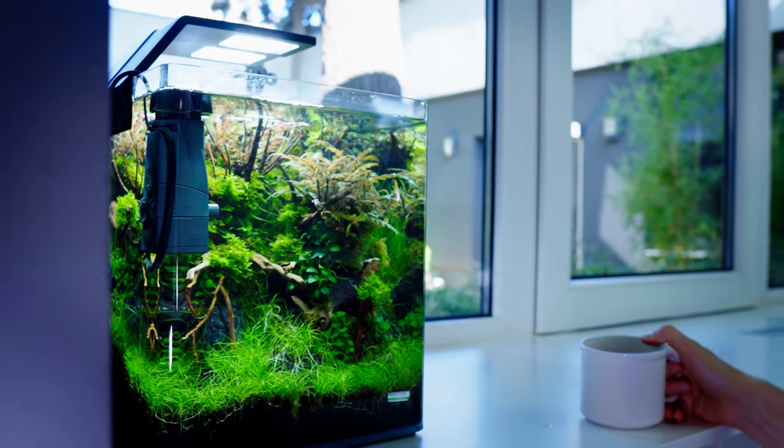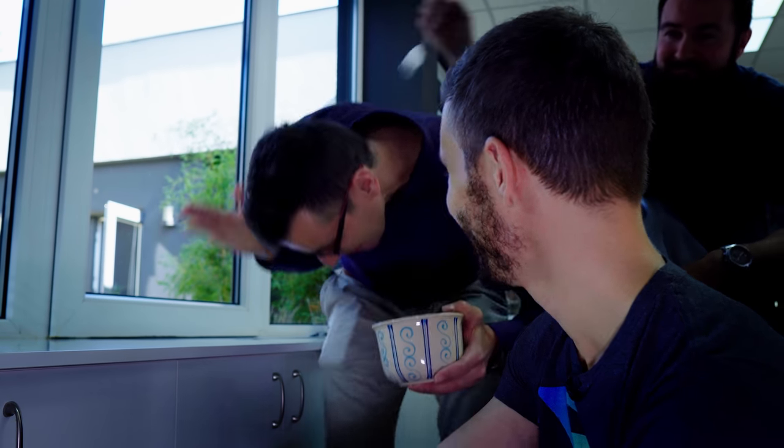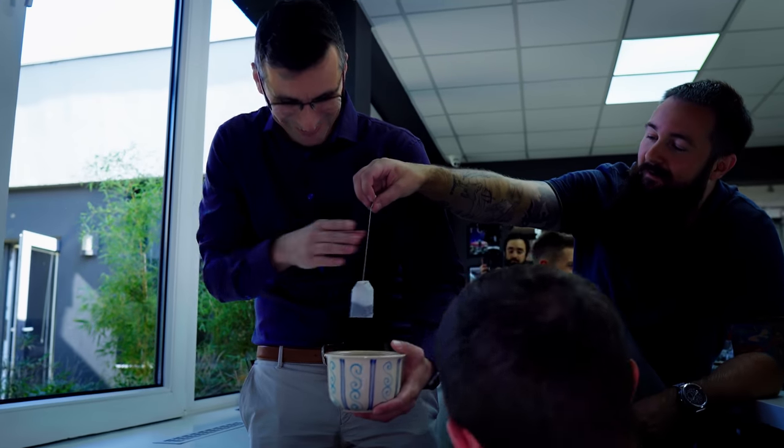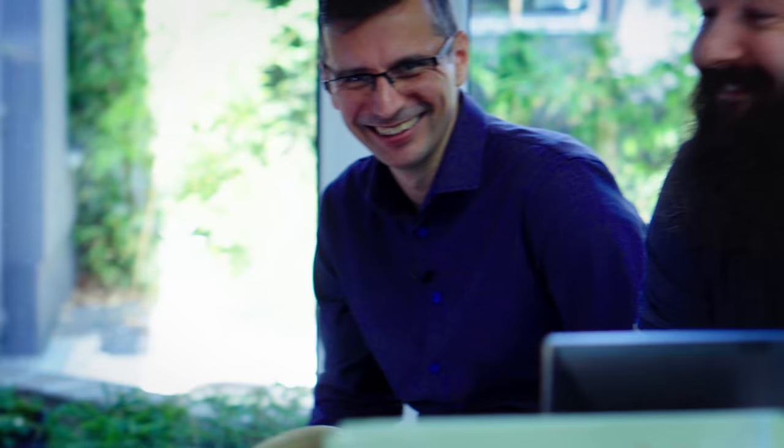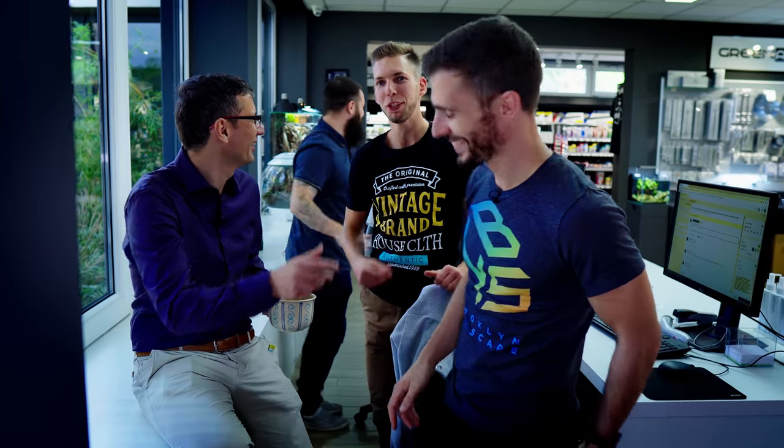What do you think about Chris Lukov's tank? I didn't know Chris was into aquascaping. I think it's one of the best nano tanks, actually — it looks really nice. Peter has left.